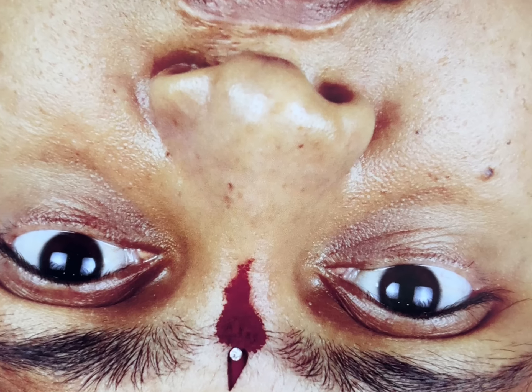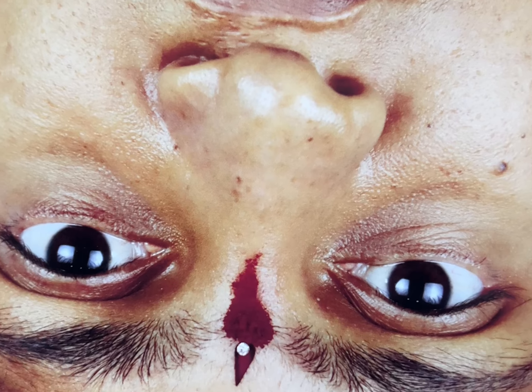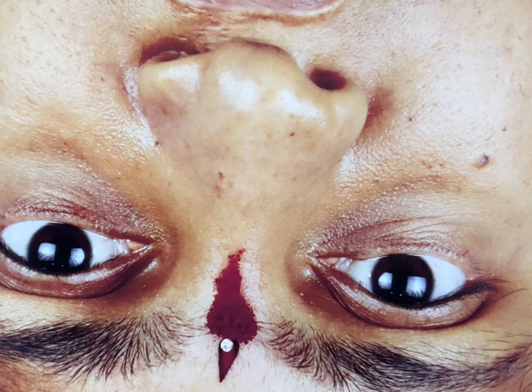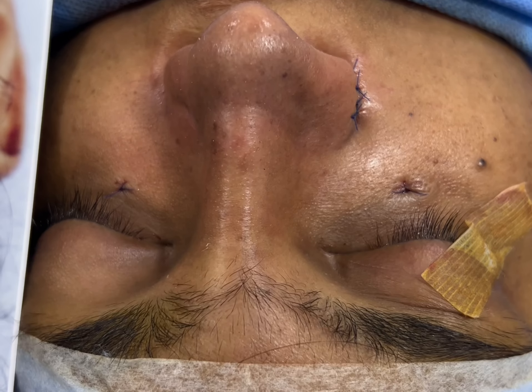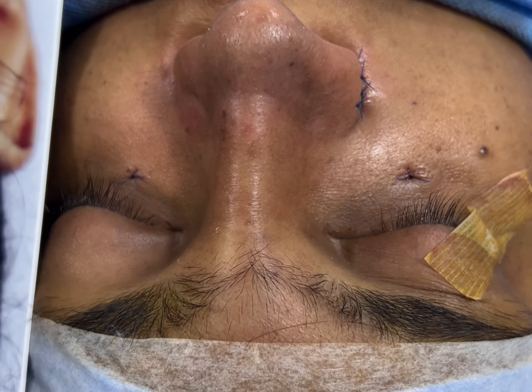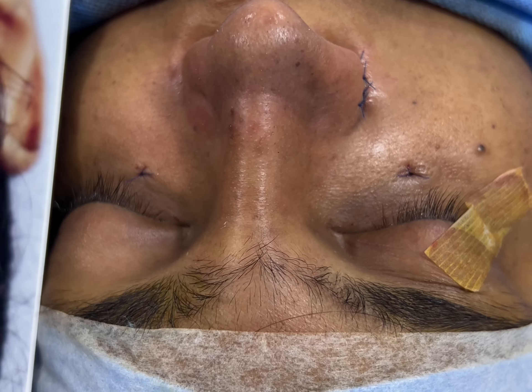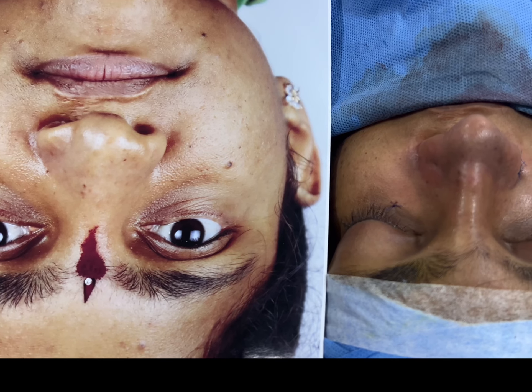This is just before we started — a cleft rhinoplasty. You can see the nose is totally deformed, asymmetrical, and the line is collapsed. The correction on the table involved rib grafting, dorsal augmentation, osteotomy, and various grafts placed. And this is the immediate result.